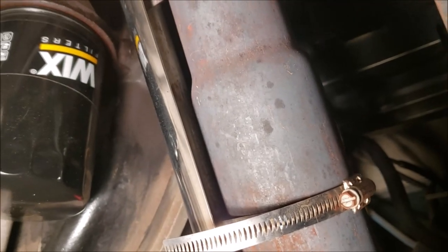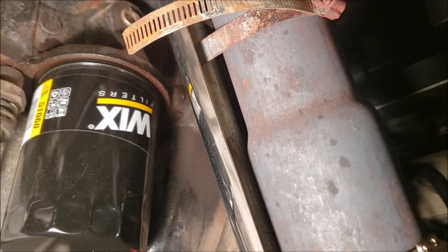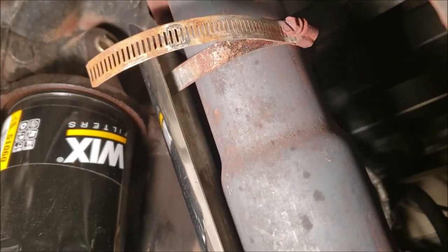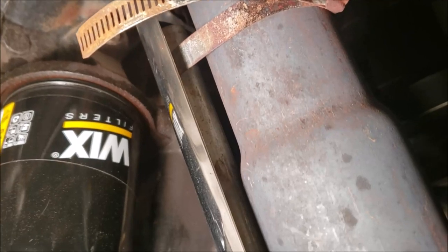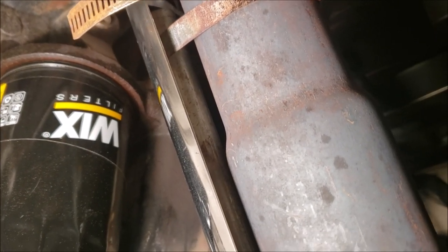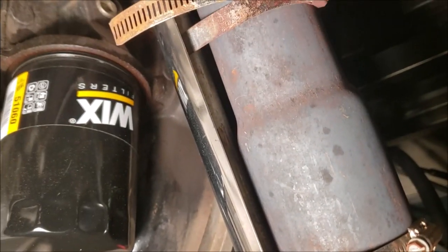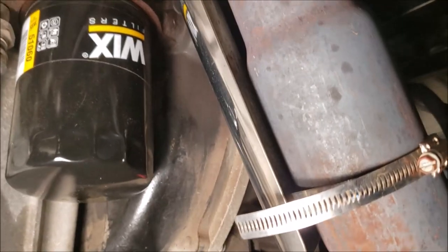Something else I did a little bit different that I think benefits it: instead of clamping that heat shield directly to my exhaust pipe, I put a 5/8 inch diameter pipe in there — some scrap aluminum pipe I had laying around. You can see it in between the chrome shield and the exhaust pipe. That creates an air gap so air can flow between the two pieces, and I think that helps greatly to keep that heat down.